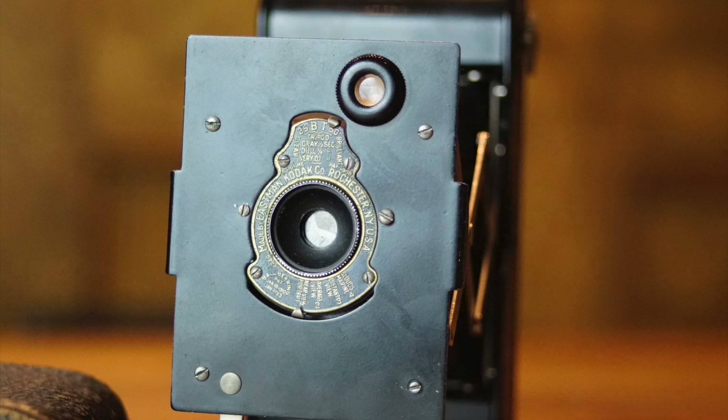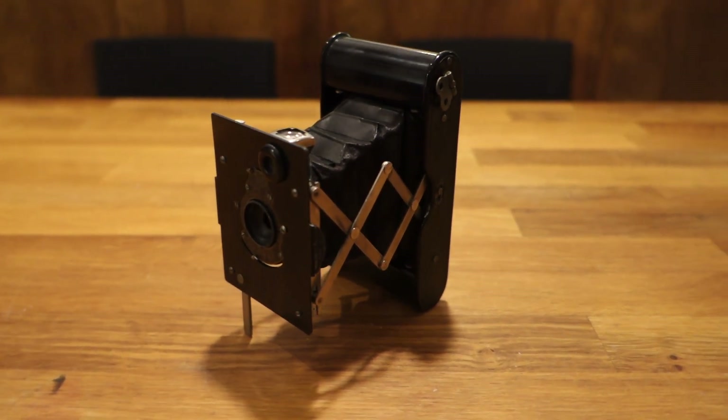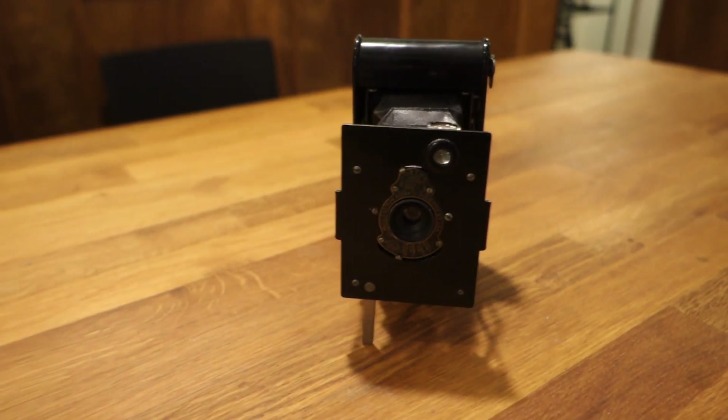The camera was very popular with the troops, and many records of the war were taken. After the war, the camera was marketed as the Boy Scout Kodak and the Girl Scout Kodak, until it was discontinued in 1926.